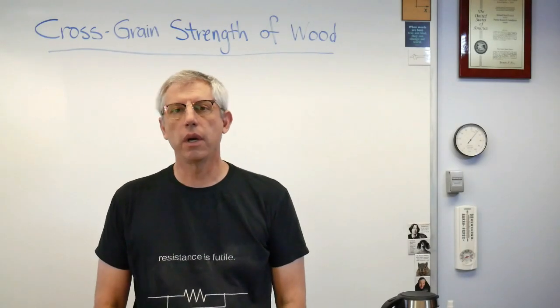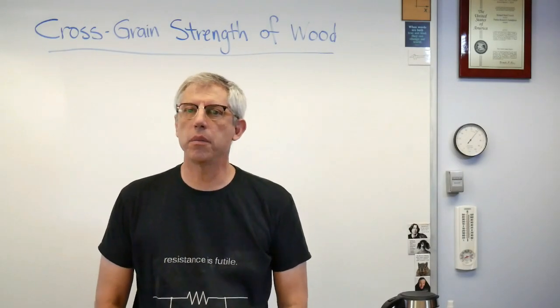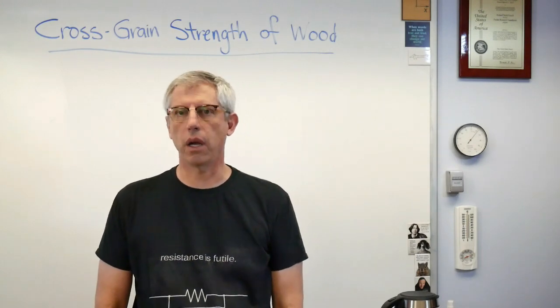Hey gang, it's good to be back with you. In today's lesson I want to talk to you about the cross grain strength of wood.